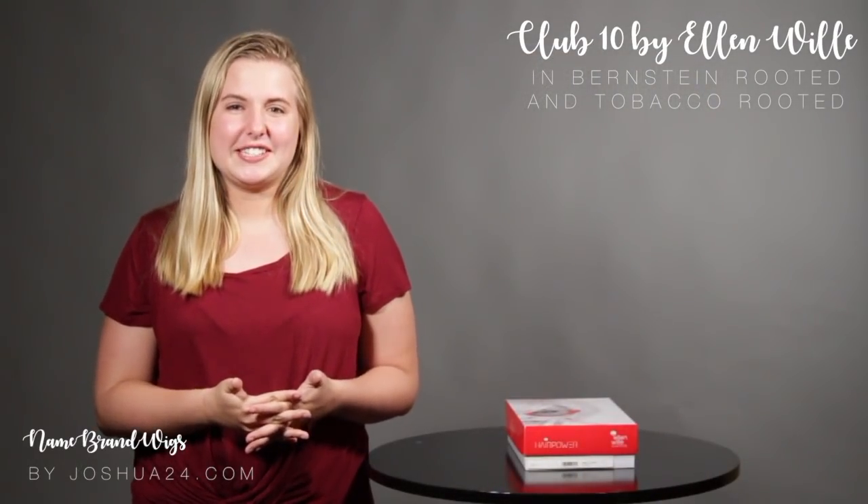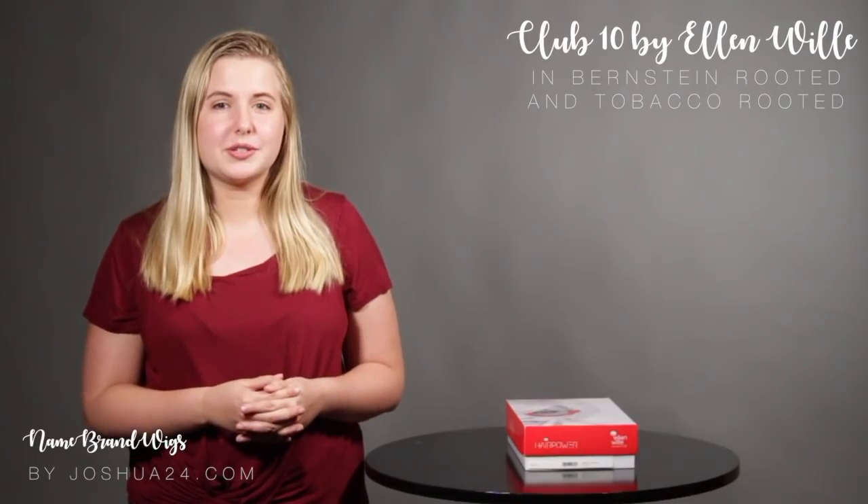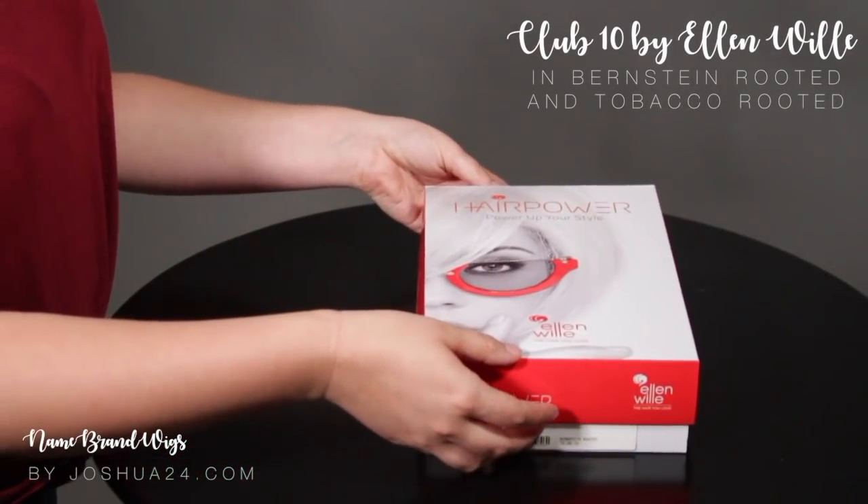Hey everyone, thank you for joining us again. Today we have the Ellen Wille Club 10 in two colors, Bernstein Rooted and Tobacco Rooted. Let me show you how it looks fresh out of the box.